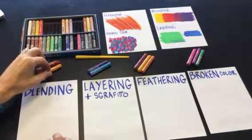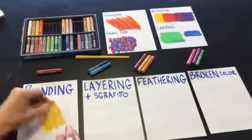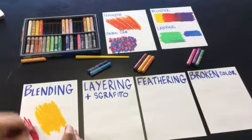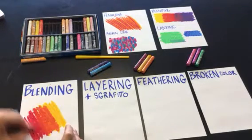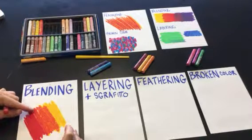For blending, you want colors that contrast each other. Start with a light color and use strong pressure to completely cover the white of the paper. Now I'm going to cross the two colors together, and when the colors cross they will combine or blend together to create a new color. So you can see there is red, yellow, and where they have been blended it's more of a red-orange color.